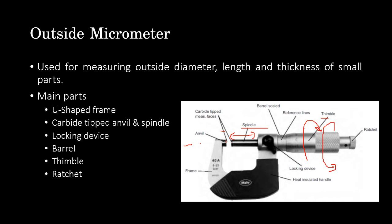The ratchet is provided at the end of the thimble and controls the pressure applied on the workpiece for accurate measurement, maintaining standard conditions. When the spindle reaches near the work surface, the operator uses the ratchet to tighten the thimble. The ratchet gives a clicking sound when the workpiece is correctly held, and slips thereafter to prevent damage to the spindle tip.